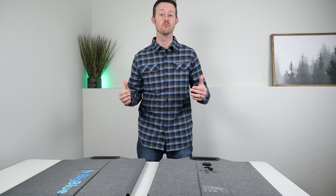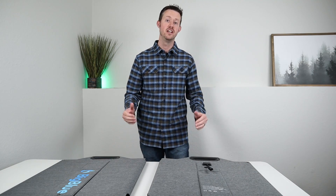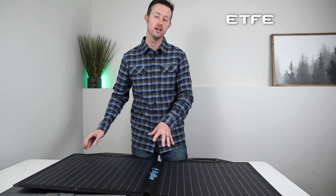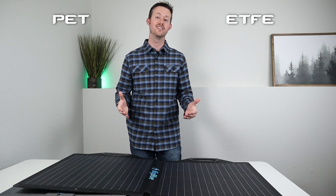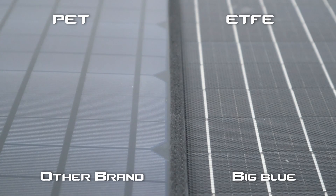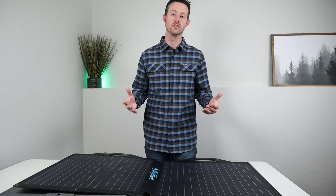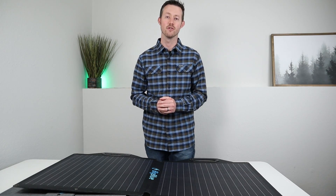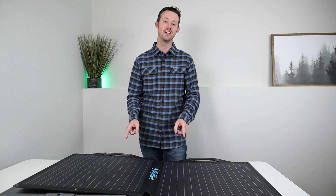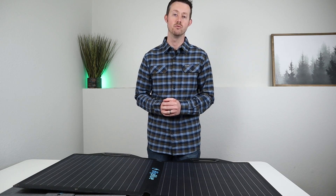Right before taking these outside, I want to clarify the differences in two types of coatings for portable panels. ETFE is the newer, better coating you can get on solar panels these days. The older style is PET — that's a matte finish, and the problem is it breaks down in about a year or so of use, causing cracking and peeling until your solar panel is no longer usable. So whenever I get a PET panel for review, I just cringe. I invite you guys to make sure you get a panel that has ETFE — it doesn't have to be these, but just make sure you get one with ETFE.